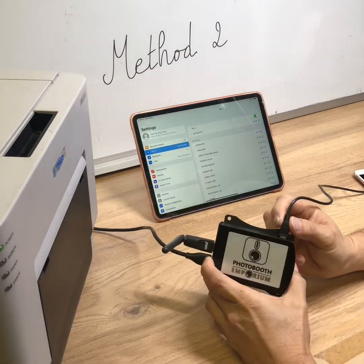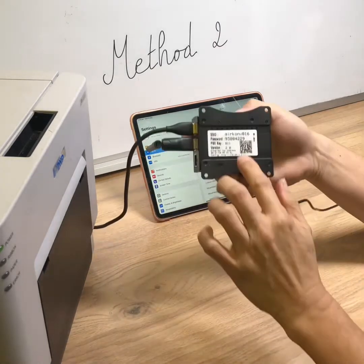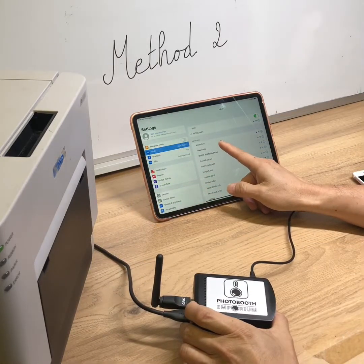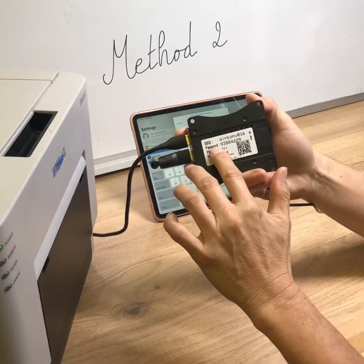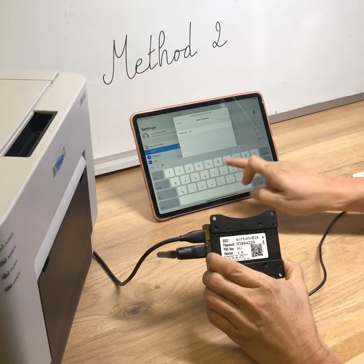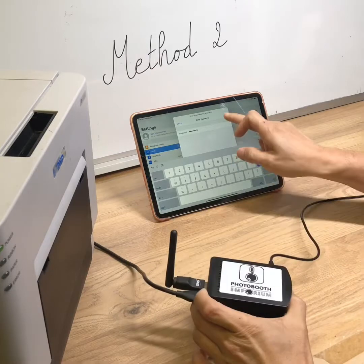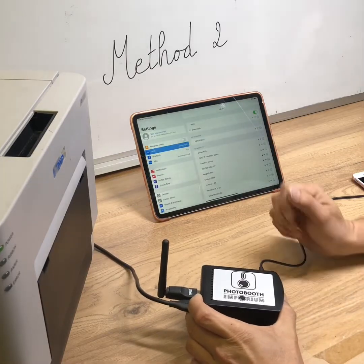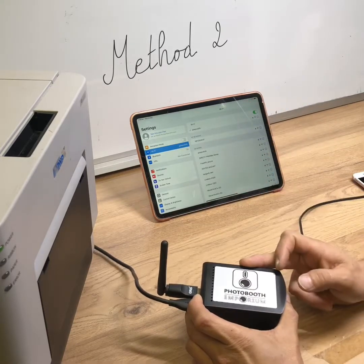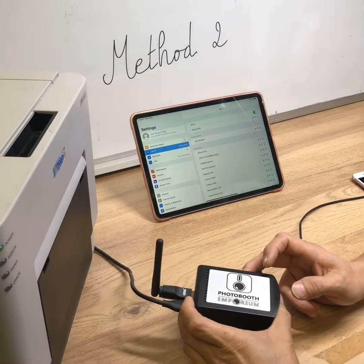Then plug in the power. You have to wait 2 to 3 minutes until you see the SSID name of your Airconv appear in the Wi-Fi list. Enter the password of your Airconv. Your iPad is now connected directly to the Airconv in 5G — that is the default Wi-Fi mode.